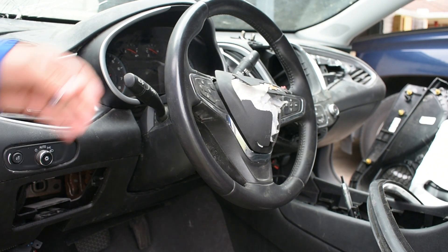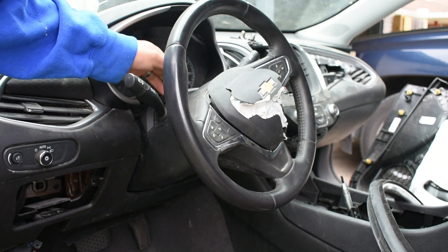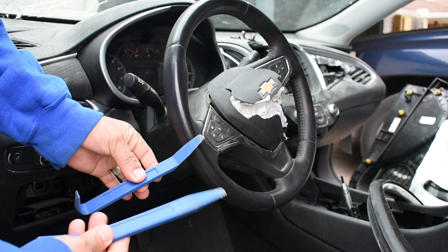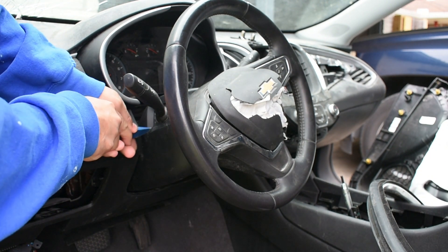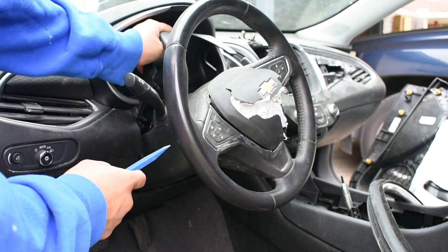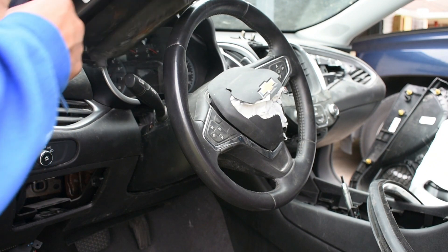First thing, we're gonna remove the top part of this plastic cover. You're gonna use a trim removal tool just like this — insert it in the gap and pop it off, just pull it out of there.